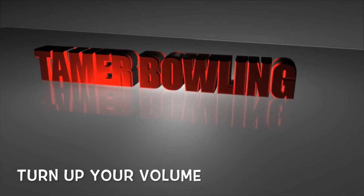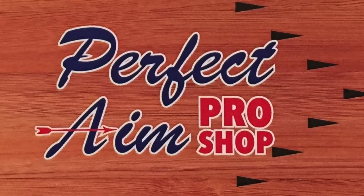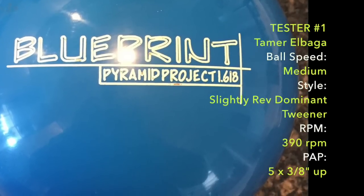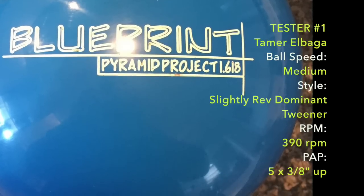Welcome to Tamra Bowling Video Ball Reviews. Thanks to Greg Bichte and the Perfect Aim Pro Shop for drilling our test equipment. Today we are testing the Pyramid Blueprint. The tester is yours truly — a lefty, medium speed, slightly rev-dominant tweener.